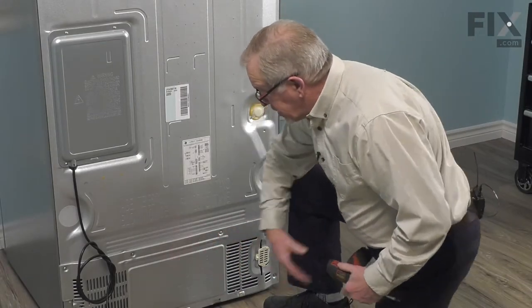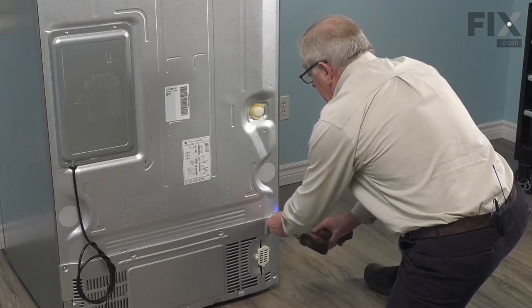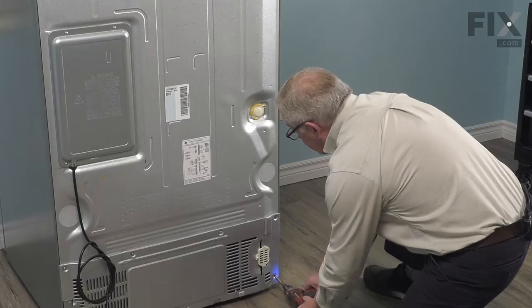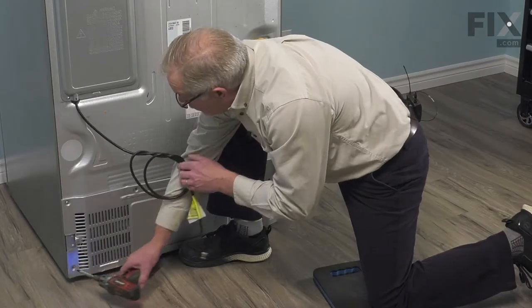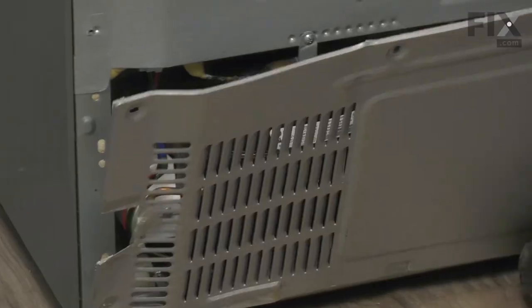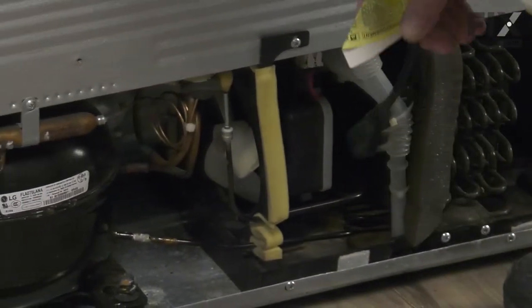we're next going to remove this lower access panel. Simply remove the Phillips head screws, then lift the panel away and set that aside.